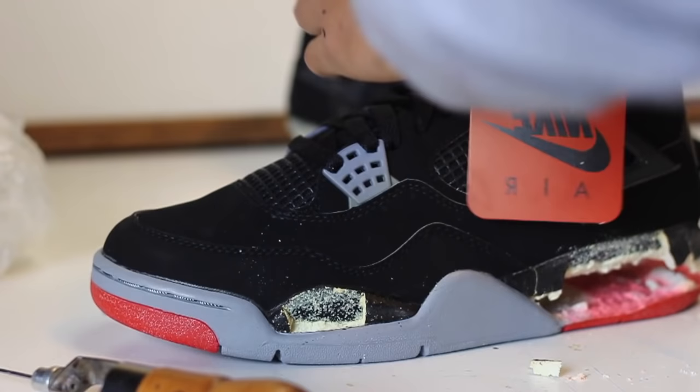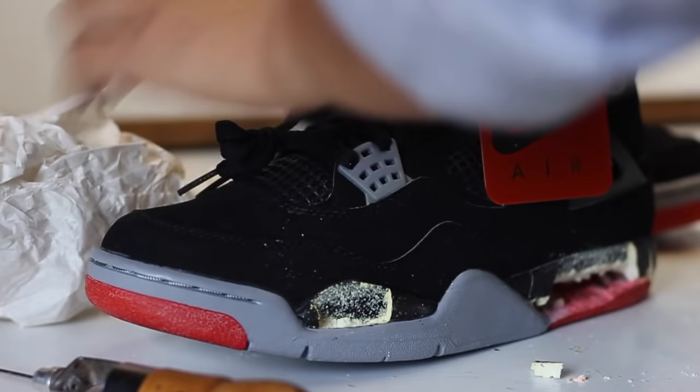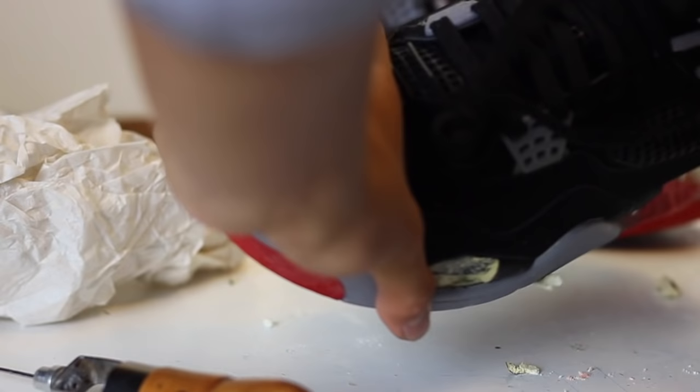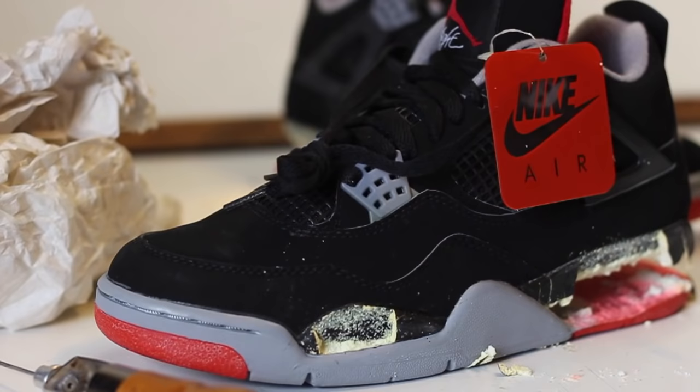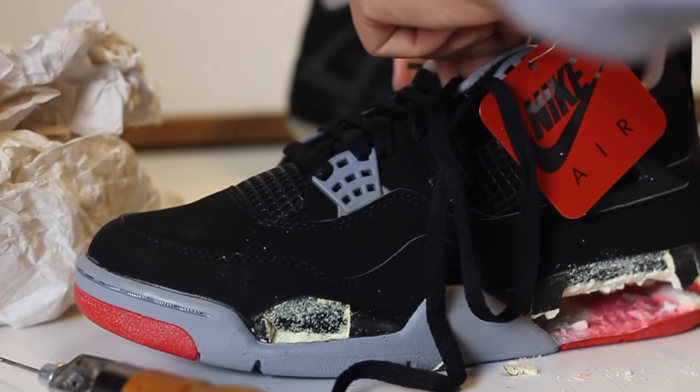One: it's easier for us to access that crumbled midsole instead of using a long tool and scraping it all off. Two: we're not wasting any resources — I've seen a lot of people dig deep with cotton balls and acetone, which could be prevented by just unstitching the toe cap. Three: I've seen a lot of people leave the stitching on, and while they're removing all that crumbled midsole, I see a lot of creasing on the toe box.